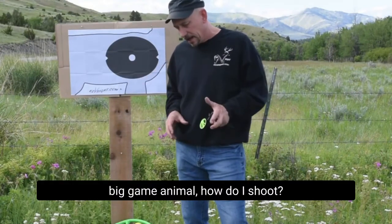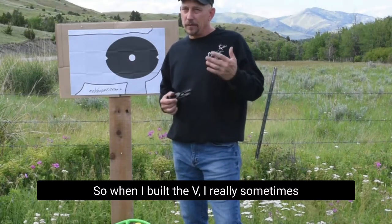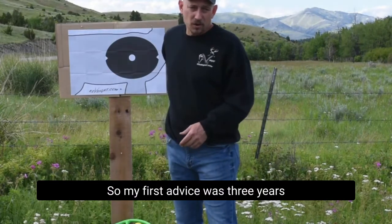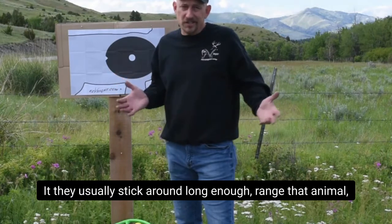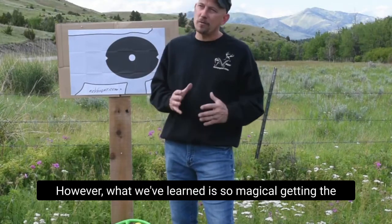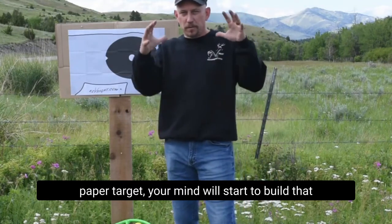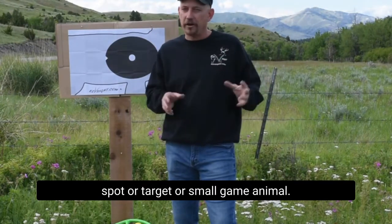So if it's not a deer or big game animal, how do I shoot gophers? When I built the V, sometimes we encounter small game animals when we're out hunting. My first advice three years ago when we launched this was: range it. They usually stick around long enough — range that animal, shoot it like a pin sight. However, what we've learned is so magical from the feedback of all our shooters. After just a little while shooting it, especially on our paper target, your mind will start to build that basketball-sized sphere and you can put that on any spot, target, or small game animal.